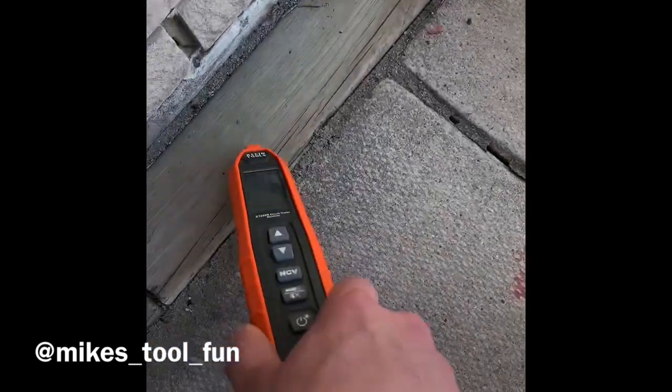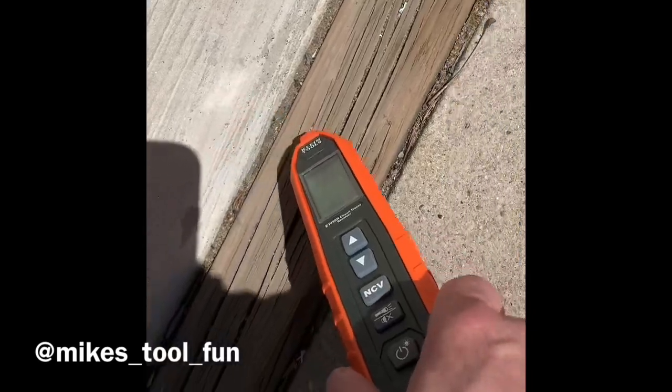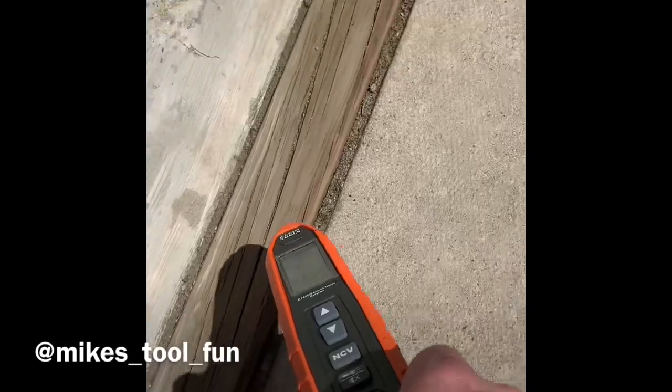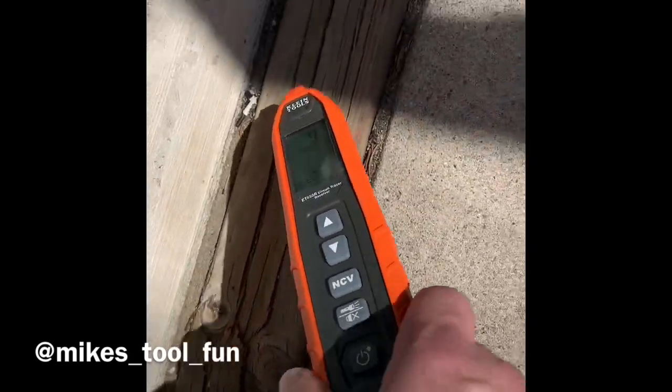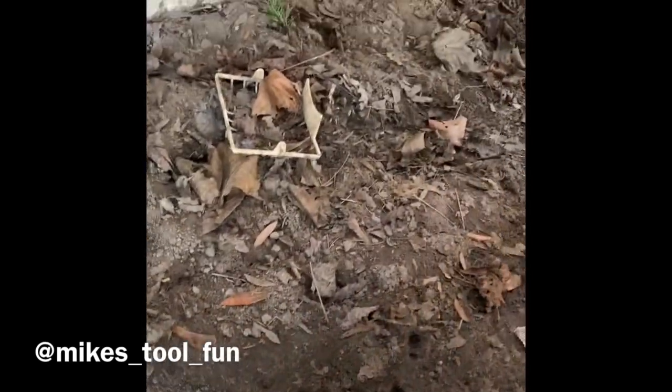As you can see, it works great when the circuit is energized to find where the wires are, and as you saw with the percentage numbers, it was a very weak signal even when energized because of how deep it is. But look at this — we're picking up the circuit again. It's very weak, but we're way underground and it's still making it through.